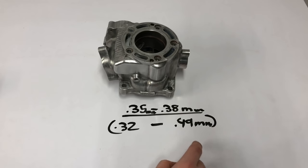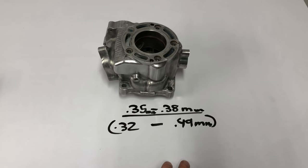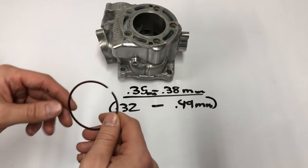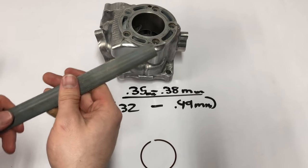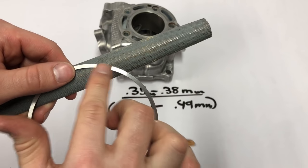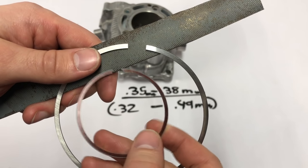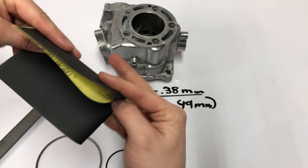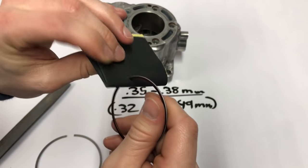If you're above spec — say .49 millimeters or more — you'd probably want to get your cylinder re-Nikosil plated or get a bigger piston kit. A lot of times when you get an aftermarket piston the ring end gap is a little too small, so I'll show you how to get it back in range. You can use a fine file for bigger rings like a four-stroke ring, but for a two-stroke ring the ends are super skinny and could easily be damaged. So I'll take 600-grit sandpaper, fold it into a nice even square, and run the ring over it nice and even. I won't run this one since it's already within spec.